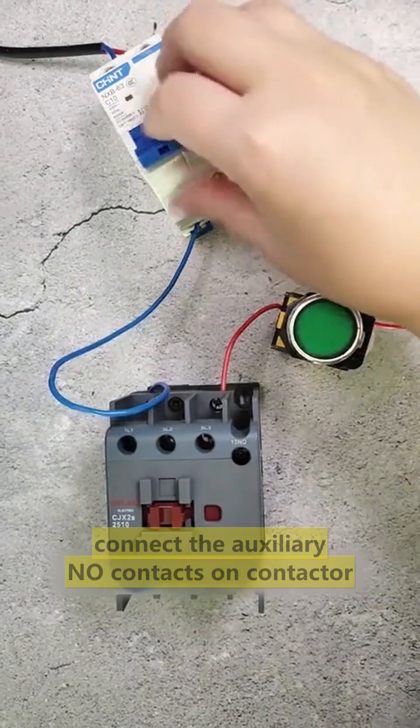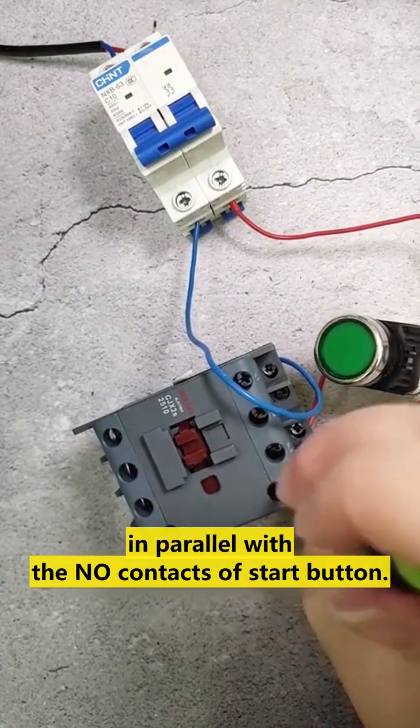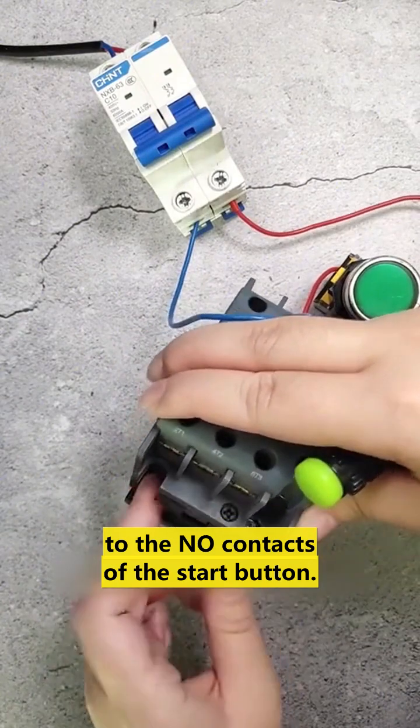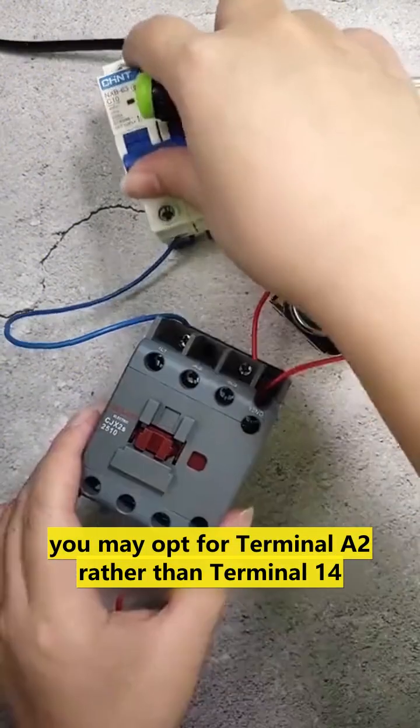To achieve latch control, connect the auxiliary NO contact on the contactor in parallel with the NO contact of the start button. Specifically, connect terminals 13 and 14 to the NO contact of the start button. Alternatively, you may opt for terminal A2 rather than terminal 14.